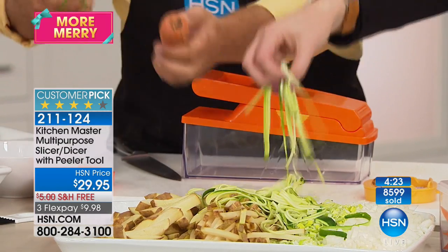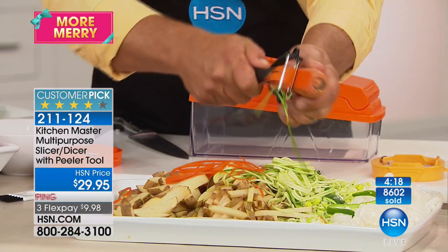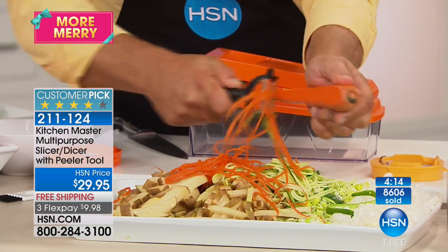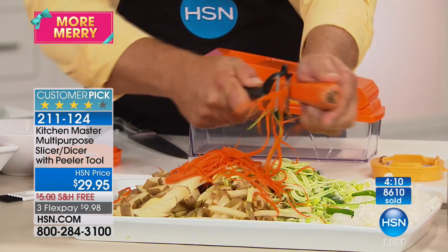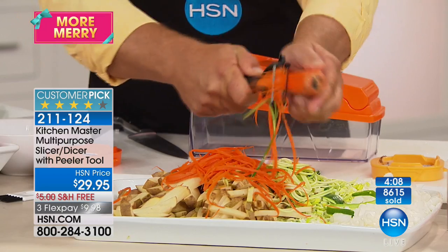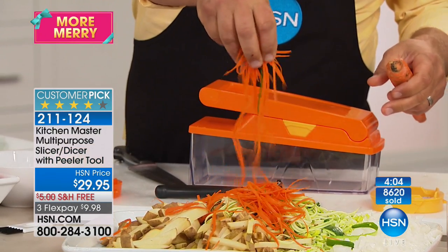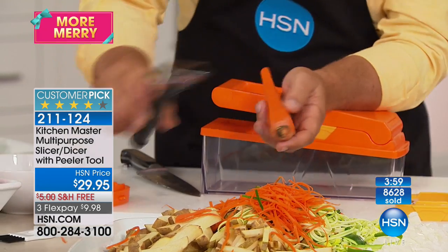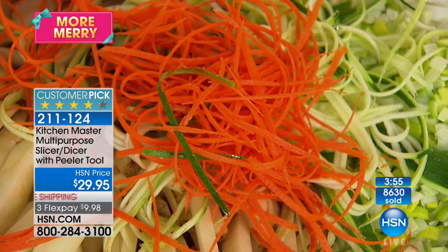When you flip this over, it's a julienne peeler that gives you a long angel-hair julienne peel. You can do this with zucchini for angel-hair zucchini pastas, stir fries, carrots, beets, or apples. Look at this on carrots — stir fries are quick and easy to cook, healthy, and good for you. With this peeler, they're quick and easy to cut too. Look how quick and easy it is to get those fancy long angel-hair julienne strips.